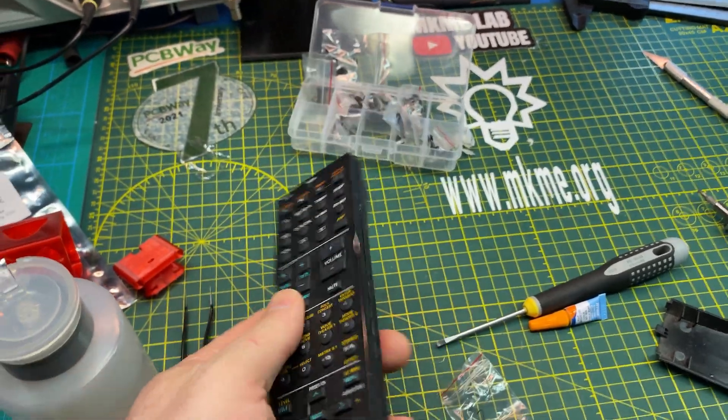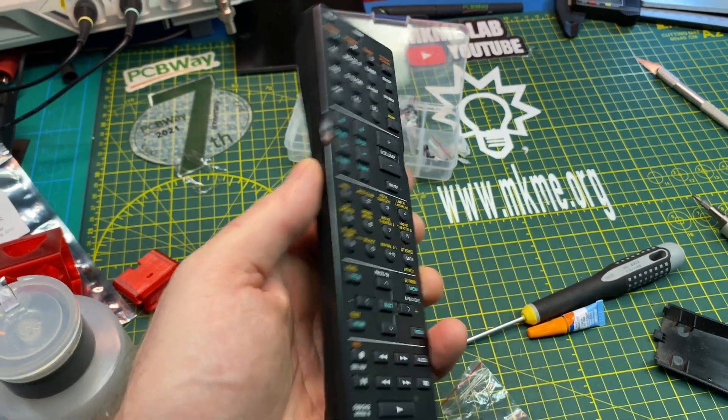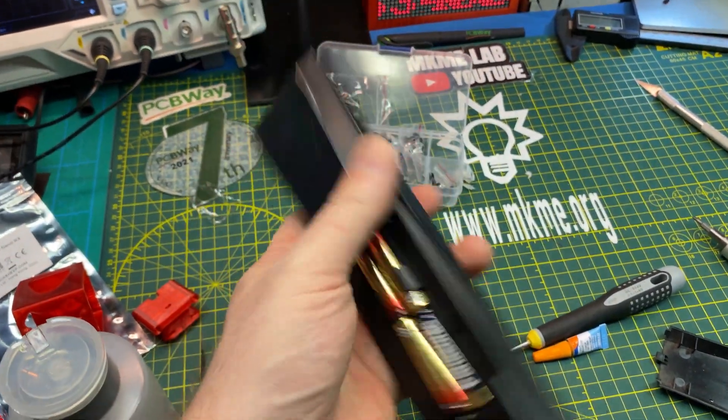That did the trick and it should be pretty good. We can save this remote — these things are pricey to get your hands on, and there's nothing wrong with this old receiver.